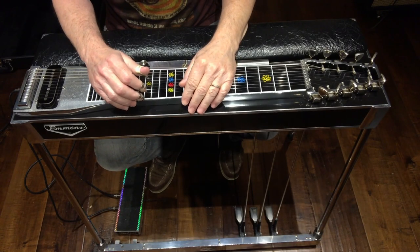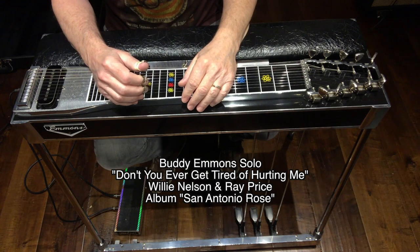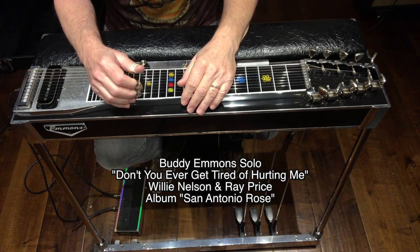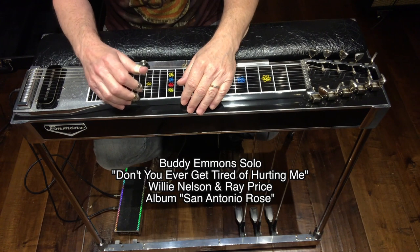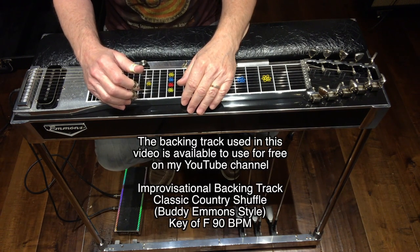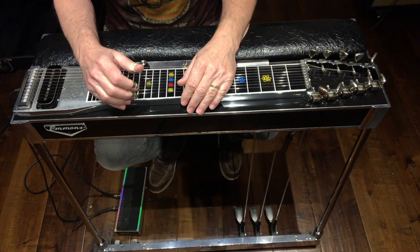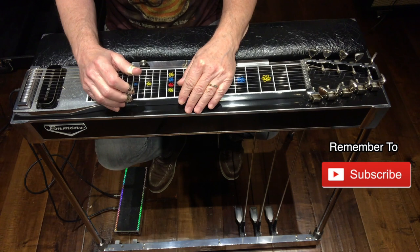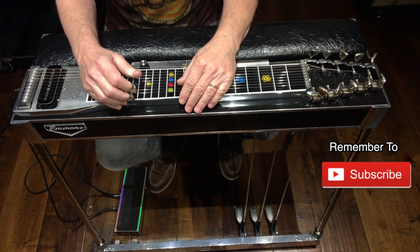In this session we're going to continue to take a look at the style of Buddy Emmons. We're going to break down the solo from the song 'Don't You Ever Get Tired of Hurting Me' — the version found on the Willie Nelson/Ray Price album 'San Antonio Rose.' The backing track used in this video can be found on my YouTube channel for free. Please give this video a thumbs up, leave a comment, and remember to hit that subscribe button. Here's that solo.